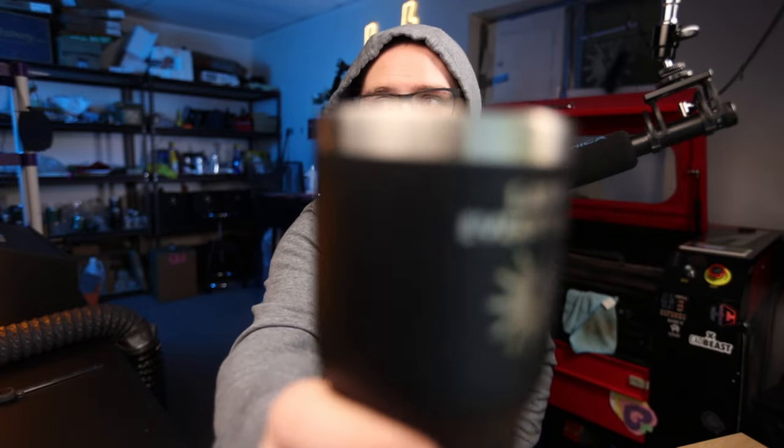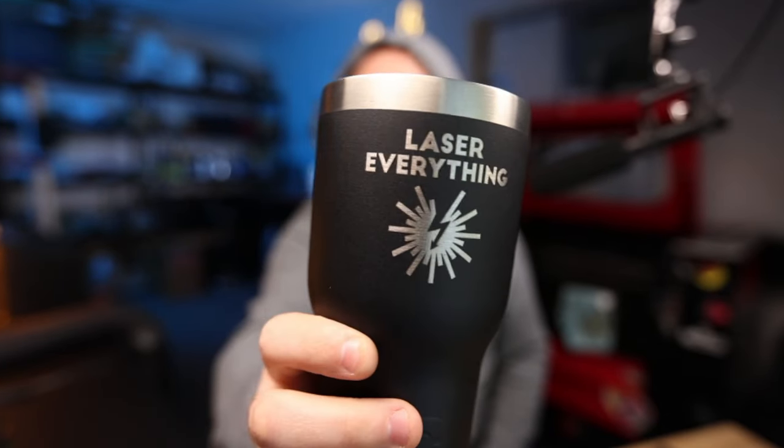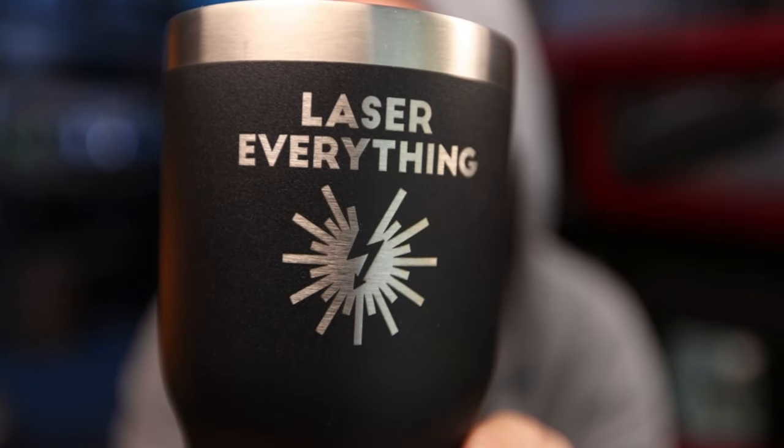Hey guys, what's up? It's Alex over at Laser Everything. So many of you are frustrated by one thing with your fiber lasers - how to deal with powder coated metals on the fiber laser. We just need to keep up with those guys on the CO2. If the guys on the CO2 can do it, I should be able to do it too with my fancy fiber laser. Well, you can and it's not that difficult. We're going to teach you how to get results exactly like this, no problem whatsoever. We're getting started right now.